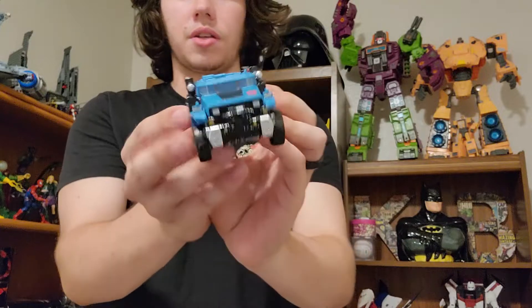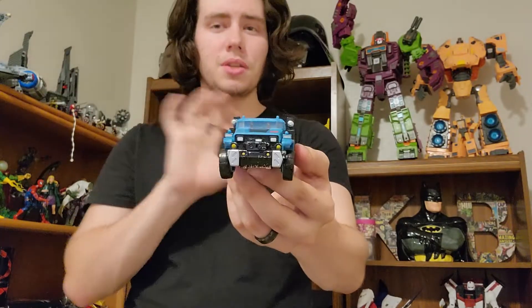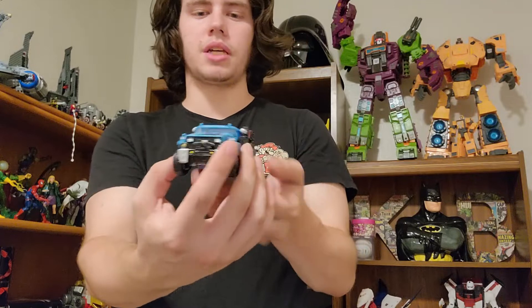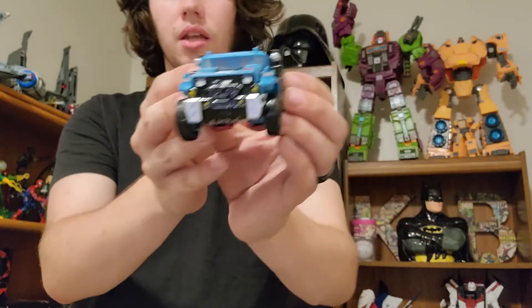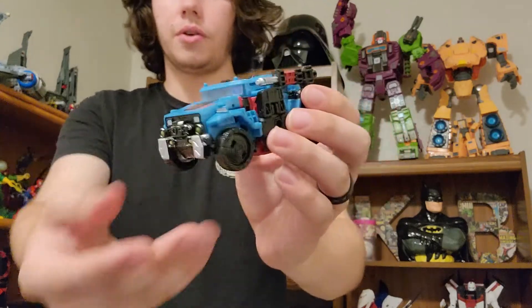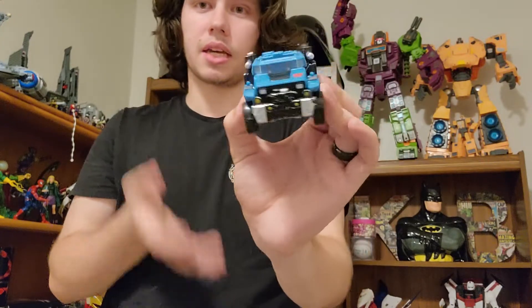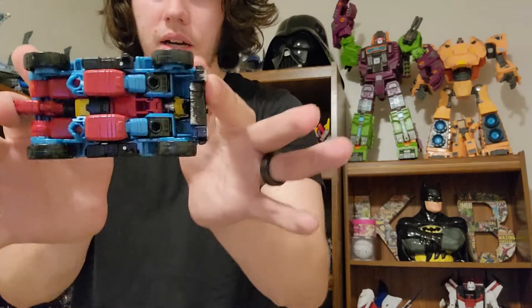Here is Siege Hotshot all transformed up into his artillery truck mode, and man this guy looks awesome. I wasn't a huge fan of Siege Hound overall, but I think Hotshot is much, much better than Hound in this mold. I just love this look — I love the blue, and while there is less red in this mold there is still enough red to know that it is Hotshot. I can't wait to read the Wreckers comic book that has Hotshot in it. He is there on the bottom in vehicle view — typical Unicron Trilogy. This all around looks absolutely fantastic.